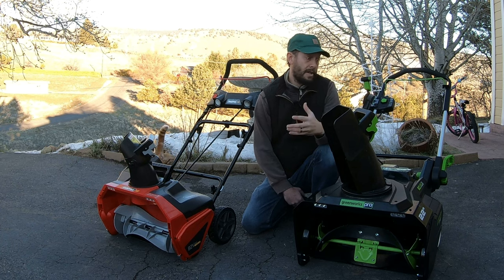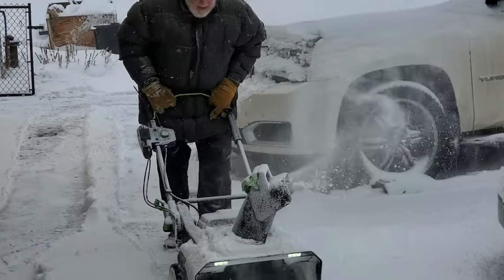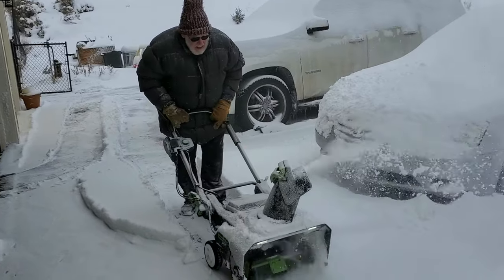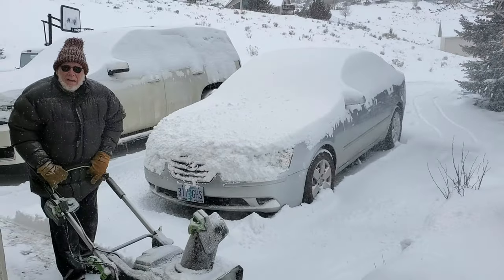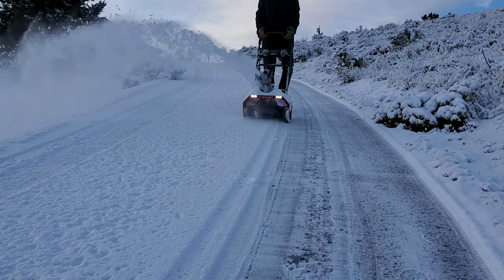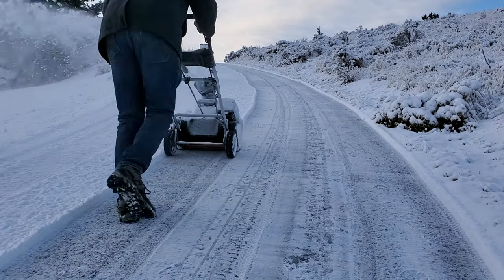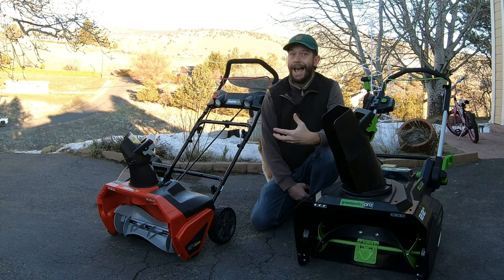Even though the Greenworks unit is bigger, it's simply easier to push around despite its small wheels, assuming you don't push it up a steep slope or through deep powder. If you get more frequent snow or the occasional deep accumulation, the Greenworks Pro model is simply going to be worth the slight increase in cost over the Snapper. The only reason I'm tempted to upgrade snowblowers is for self-propulsion because of my steep hill, but neither of these units have it — you've got to pay quite a bit more to get that feature.